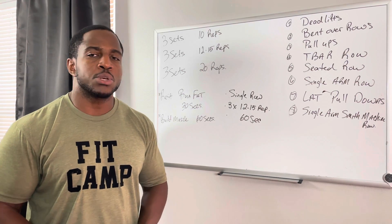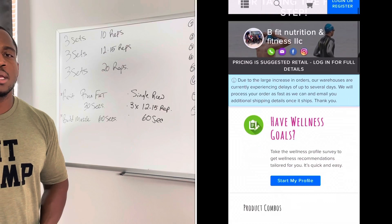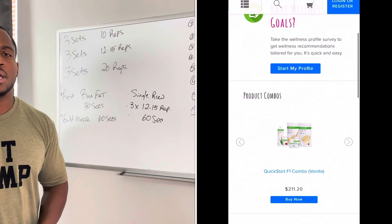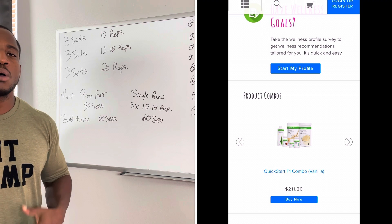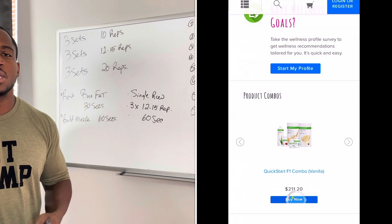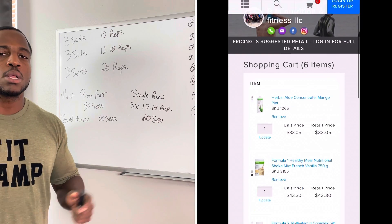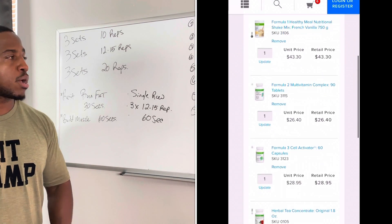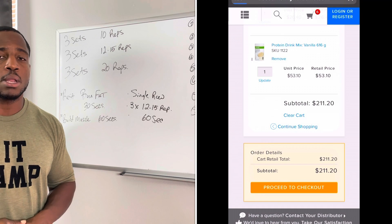If you're interested in nutrition, I put a link below. Click the link and it'll take you to my personal website where I'll put together a nutrition plan for you. If you don't have the time and need something quick, it's called the Quick Start. Click on the Quick Start, order that program, apply these exercises, and you'll get into the best shape of your life. I guarantee you.